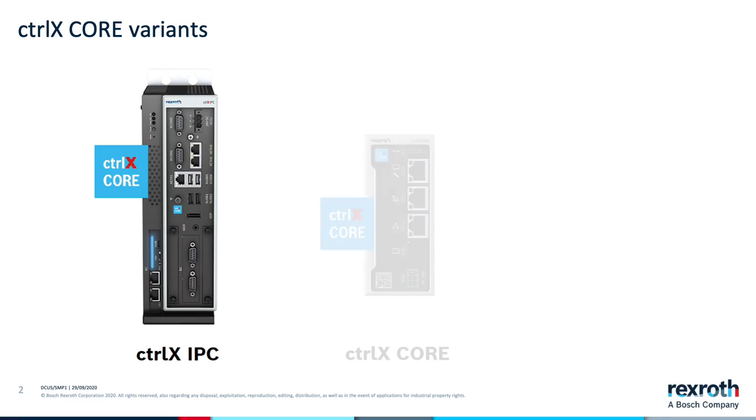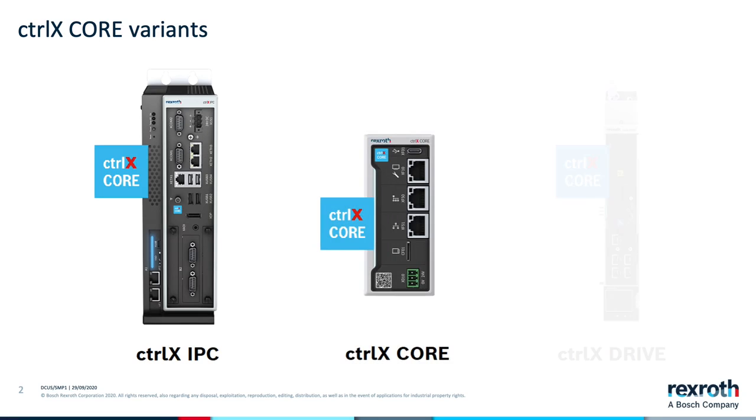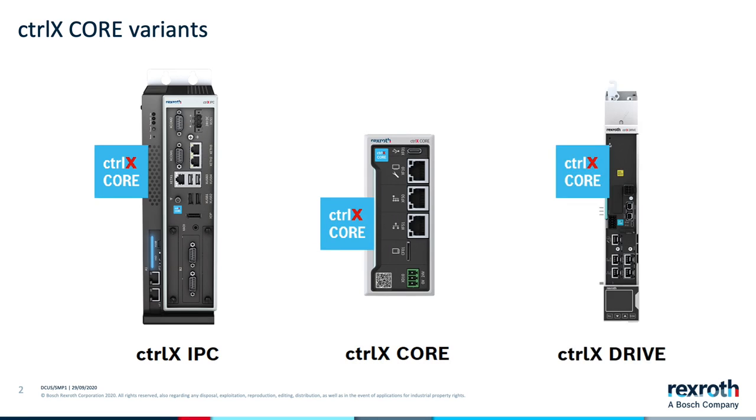ControlX Automation introduces a family of controllers all built on the same technology, ControlX Core. The controllers come in several form factors including IPC, a standalone embedded controller, or as a controller-drive combination called ControlX Drive Plus.